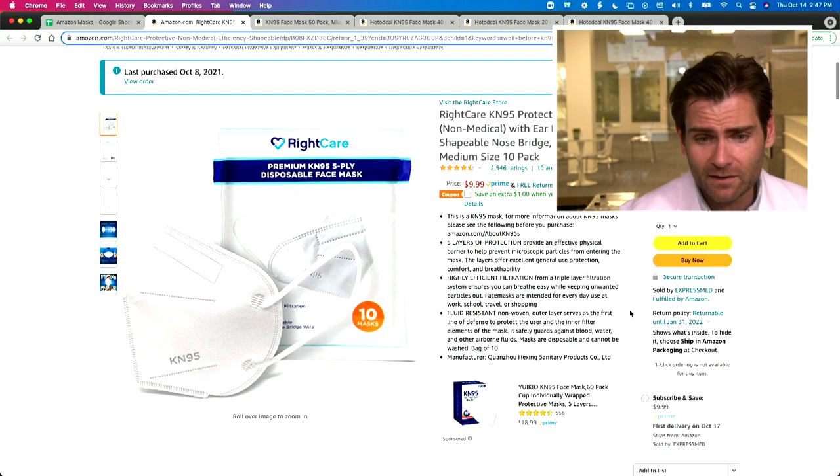Let's check out the mask real quick. I've seen better construction, but it's not the worst. Try it on — it's a little tight, as you can see, giving me little elf ears. I'm gonna have to visit Santa's castle.